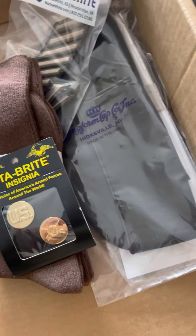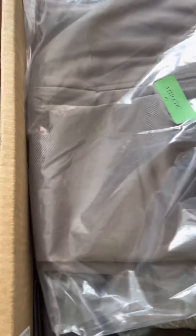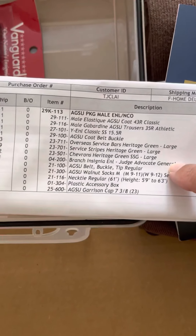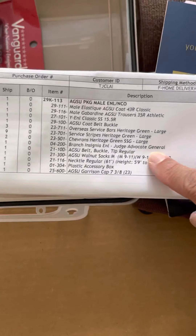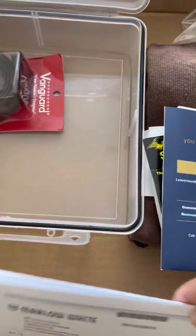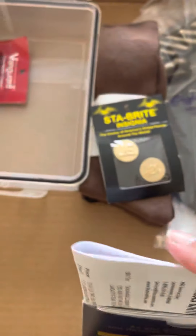Let me check my invoice real quick. Okay, it says branch insignia: Judge Advocate General — but that's not what I got. So I'm going to see if I can take that and exchange it in the store.